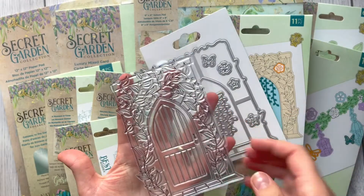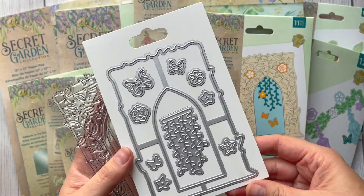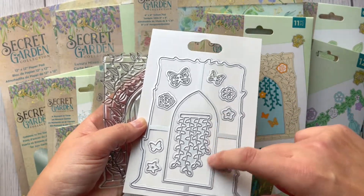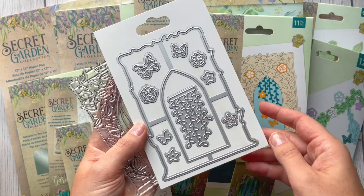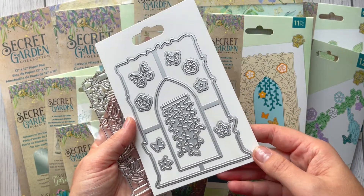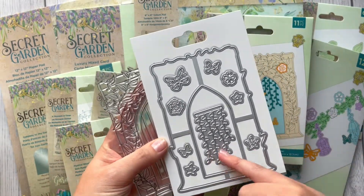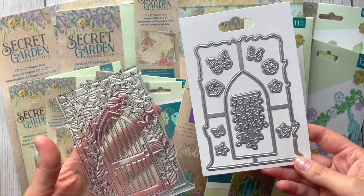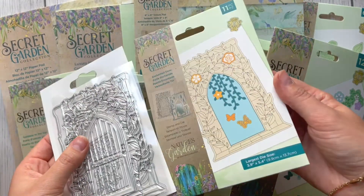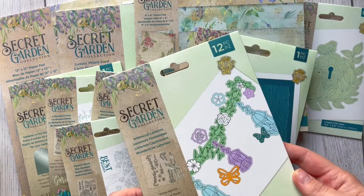This one has a beautiful doll and some foliage around it. Looking at the side, it doesn't have a cutting edge, so I'm thinking we'll be able to open the door to this beautiful garden. We've got some butterflies, some flowers, and some foliage as well. There's no stamp for this, but I believe we can use papers from the collection — beautiful for coloring and die cutting. The packaging gives you some ideas too.